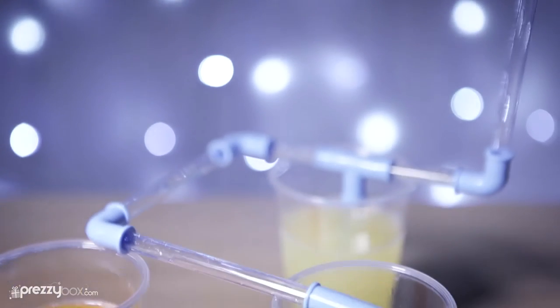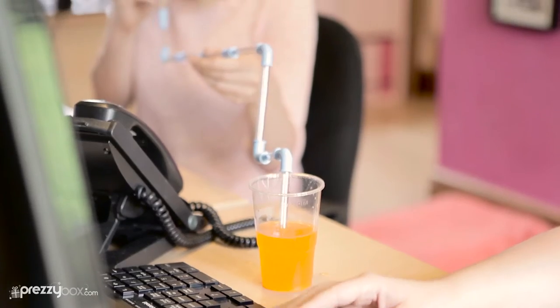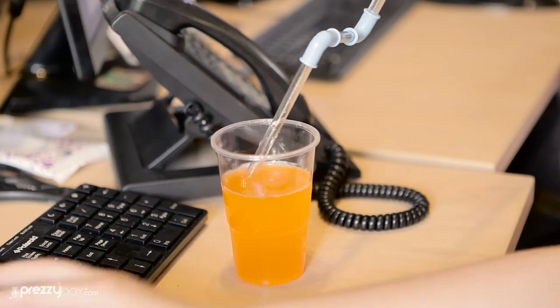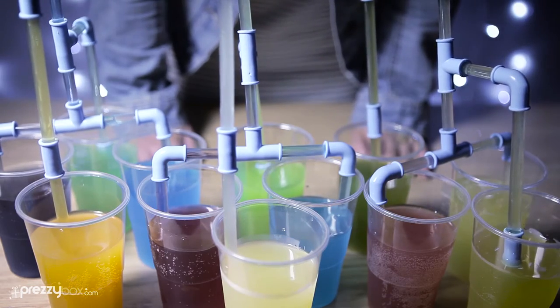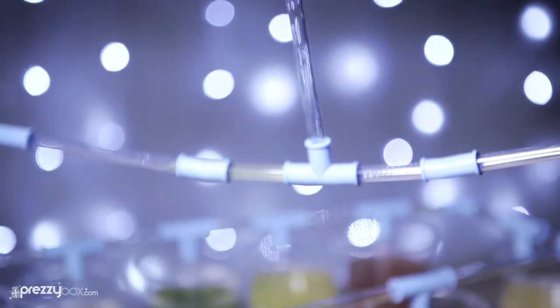See what other creations you can make or situations you can play with. Sneakily drink from someone else's drink, drink from 10 drinks at a party without anyone knowing, or create a roller coaster of a drinking fest by drinking tens of drinks at once.